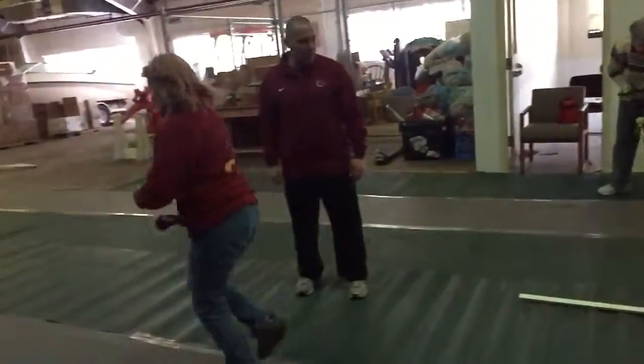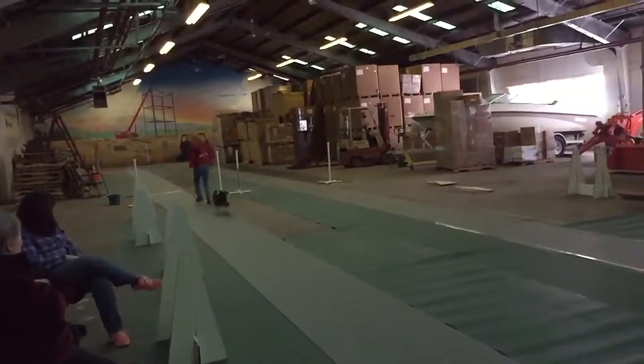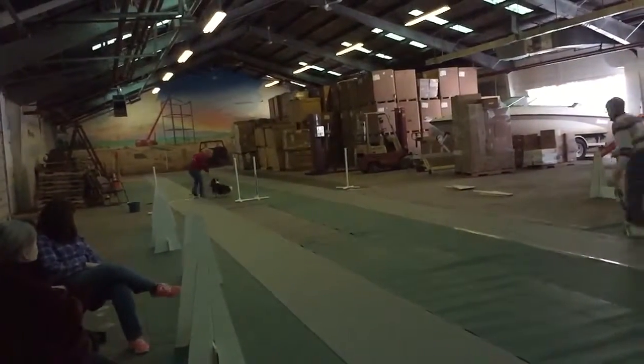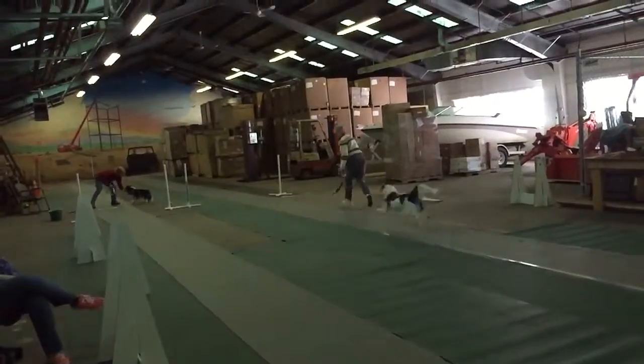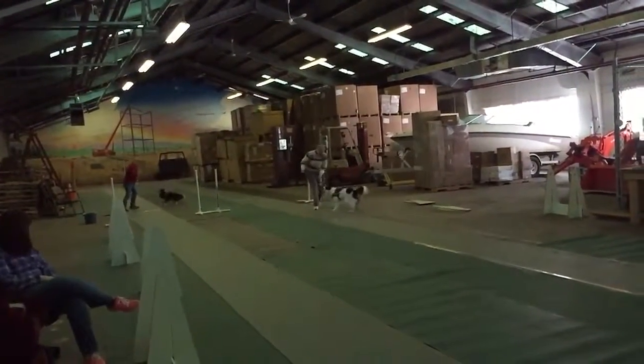Okay, go ahead. Ready set go, Walter! Yeah! Ready set go! Yeah! Good doggies! There you go!